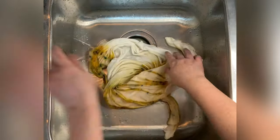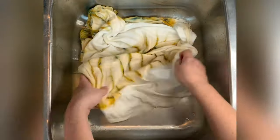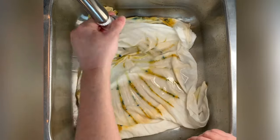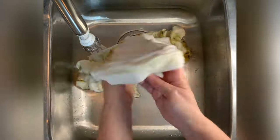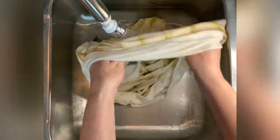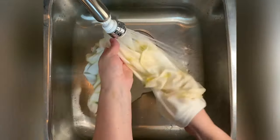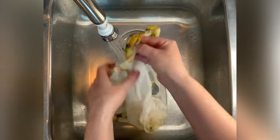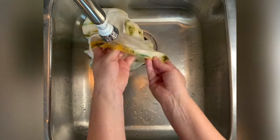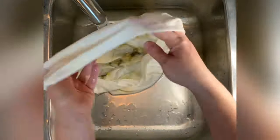From here I take the project to the washing machine. I like to do hot water cycles using Curalon, which is a professional textile detergent, and then a final hot water cycle using Mill Soft, which is a professional fabric softener. You can find the links down below in the description box. Then I put the project in the dryer, iron it, and we'll come back to see the results.